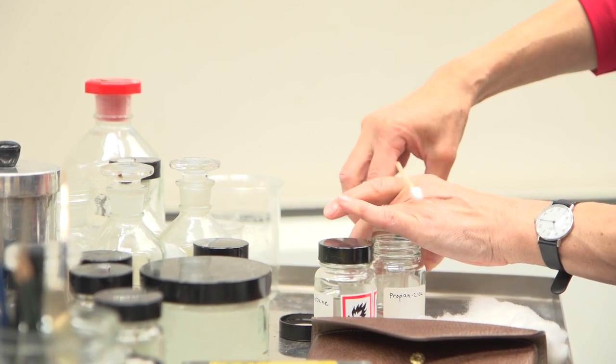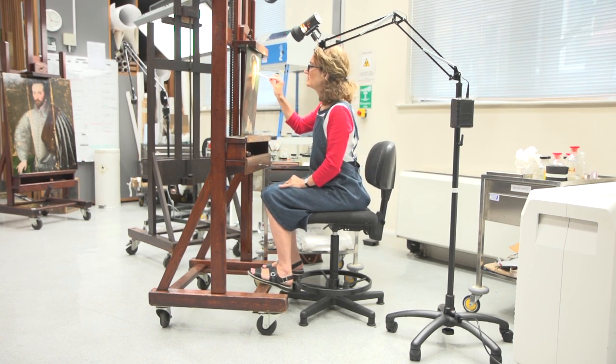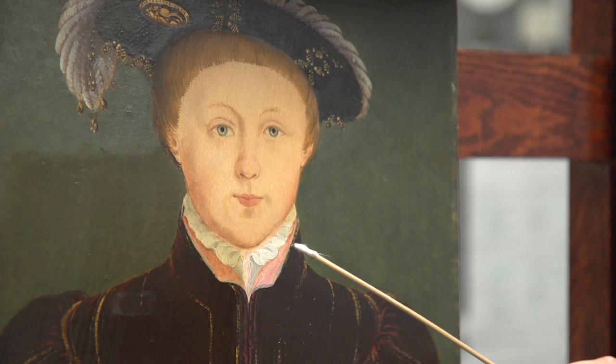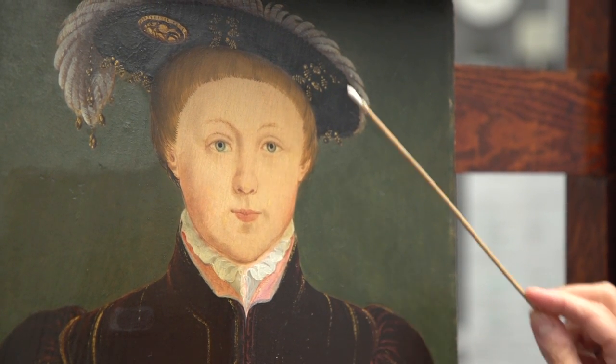I've started cleaning it, I've started removing the varnish layers, and you can see that on the painting at the moment there are parts where there is still a yellow layer. The face still has the discoloured varnish covering it, and that's the next thing that I will be cleaning.